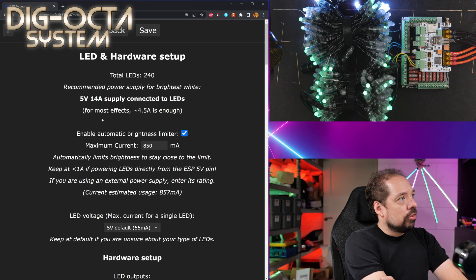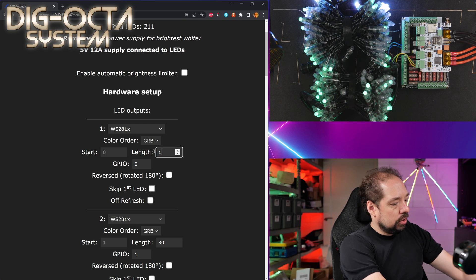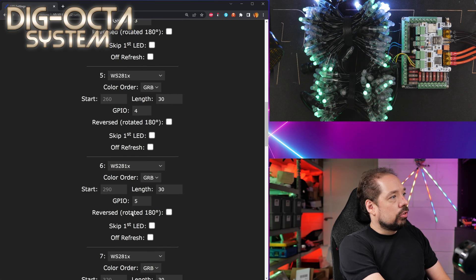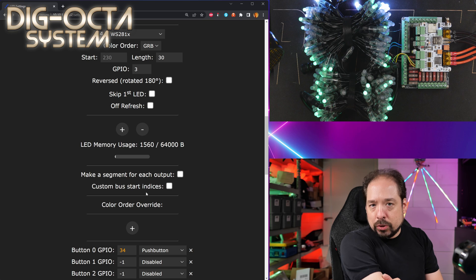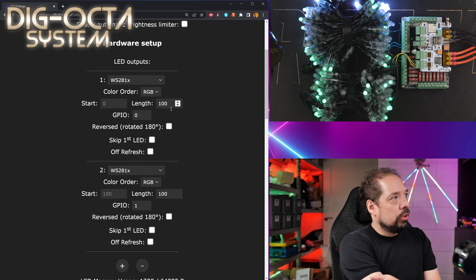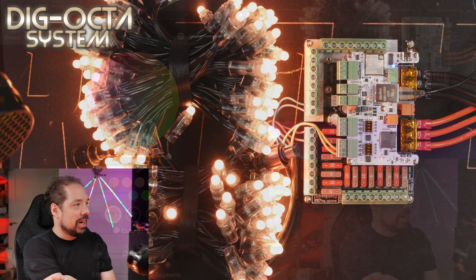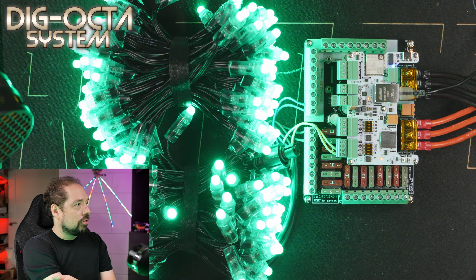First, go into LED preferences and disable the brightness limiter. We have two ports with 100 LEDs each, so I'll change those. I know these are RGB pixels instead of GRB, so we set that for the first port and the second port — RGB. Then scroll down and hit minus to remove ports we don't need, since we only need two right now. Don't worry about the GPIO numbers; you can always find those in the pinout guide on the QuinLED website. So that's ports one and two, 100 LEDs each, set to RGB with no brightness limiter — hit save.